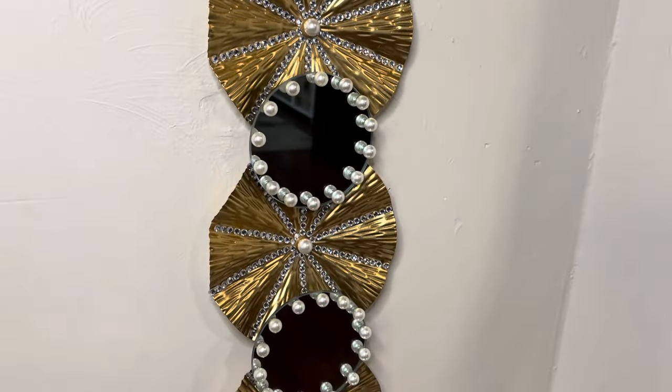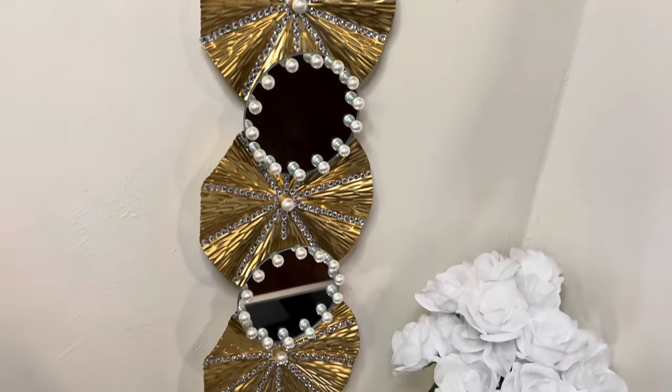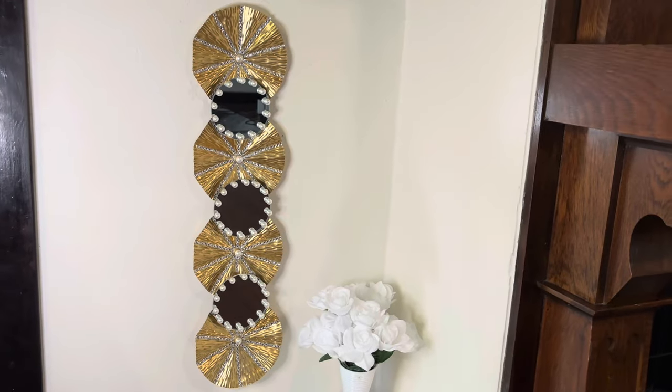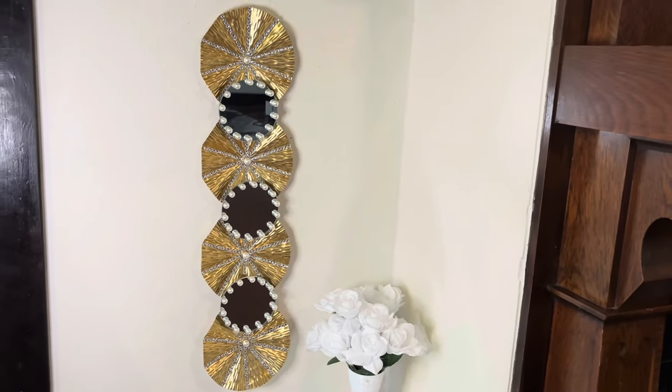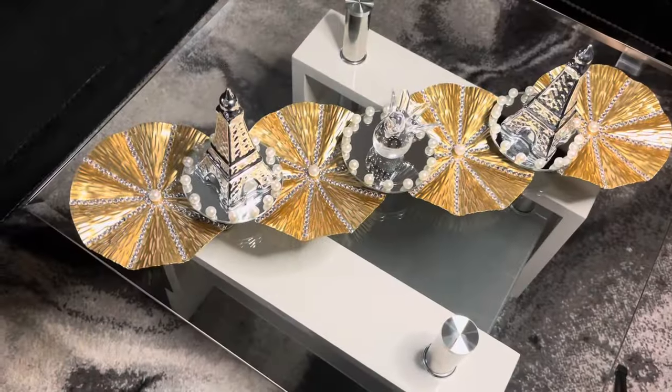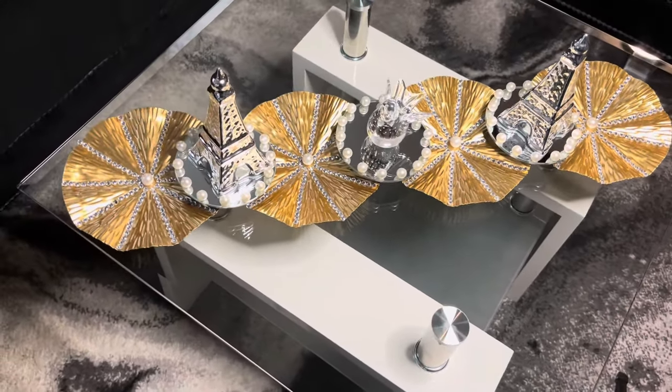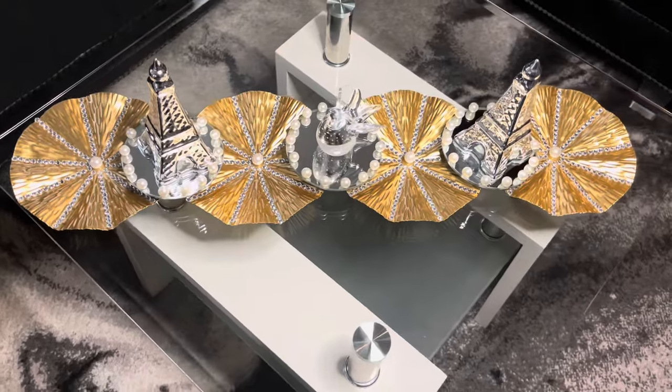And just like that, project number one is complete! I'm loving the gold paired with the bling and the pearls. Let me know down in the comments if you would recreate this. My wall decor can also be used as a centerpiece — comment below what you would use this for.